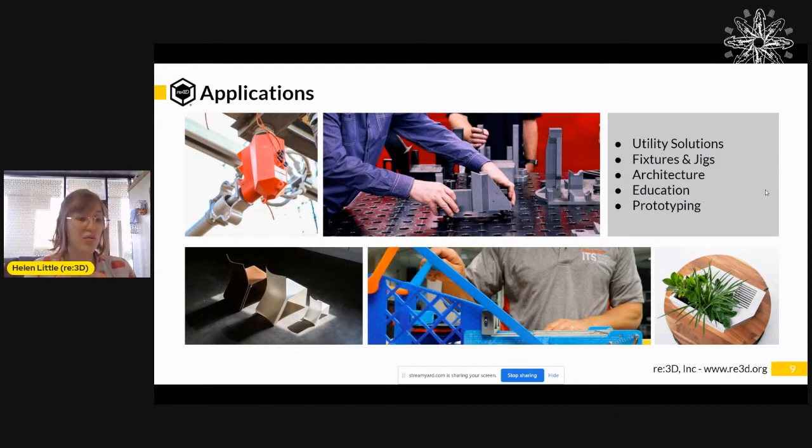But if we can figure this out, it would be really amazing because there are a ton of cool applications. Things like utility solutions, fixtures and jigs, architecture and furniture, education, and prototyping for product launches — there's a whole host of industries and applications we can apply this to. They all have different needs, which means conceivably there are countless materials that it would be really useful if we could figure out how to 3D print with them at scale.